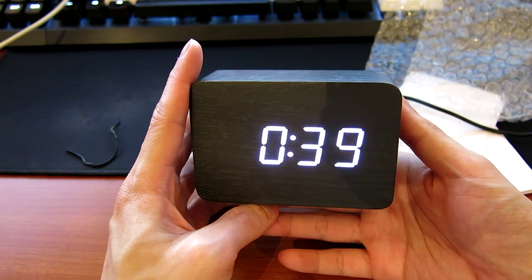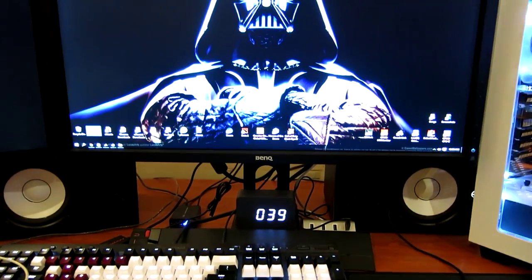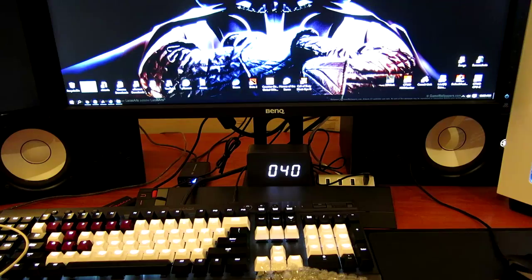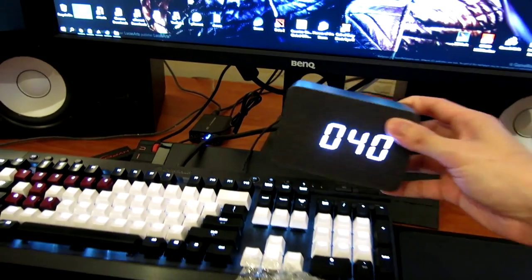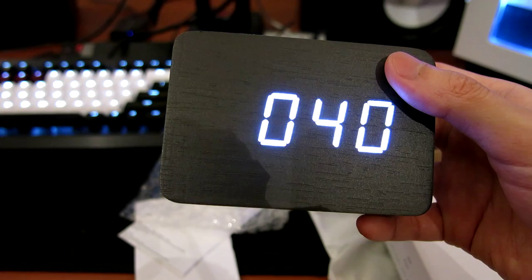I was looking for a suitable place to display the clock and couldn't find a better spot than here, which I think looks really, really nice. I like the whole effect. The colour scheme goes with my build very nicely. Let me just focus up on this so you guys can have a better idea of what it looks like.